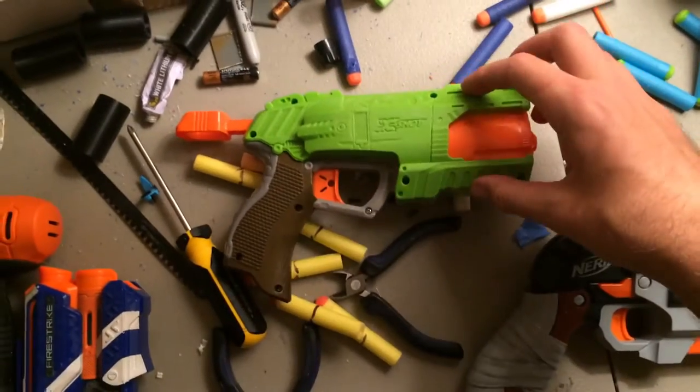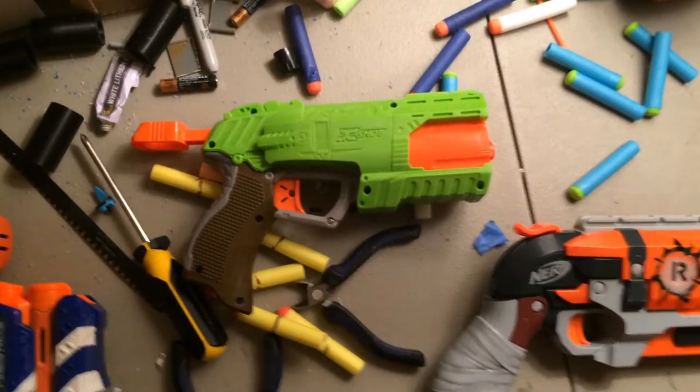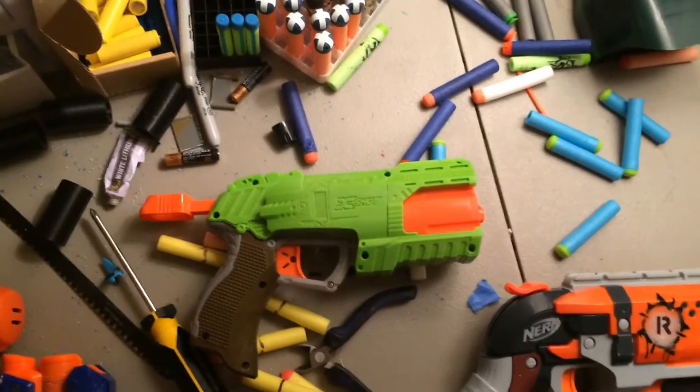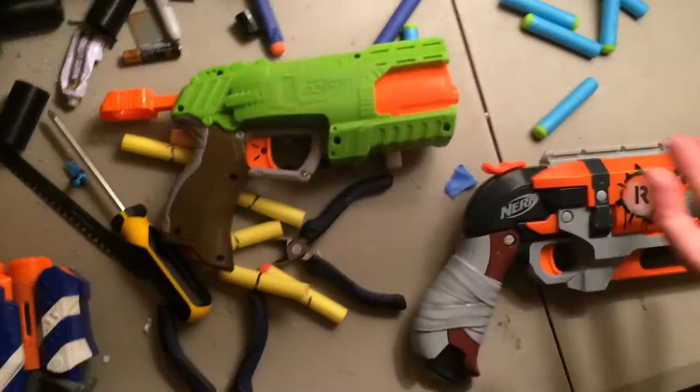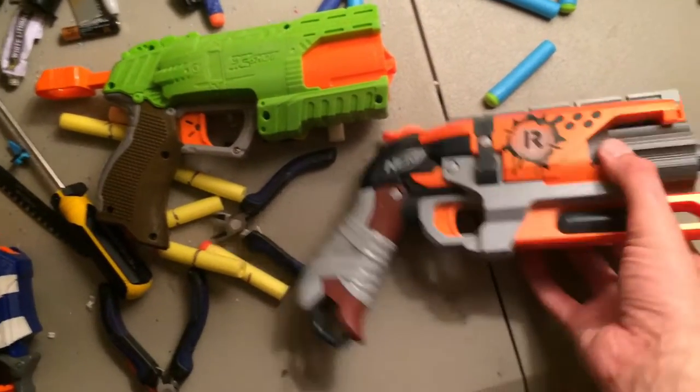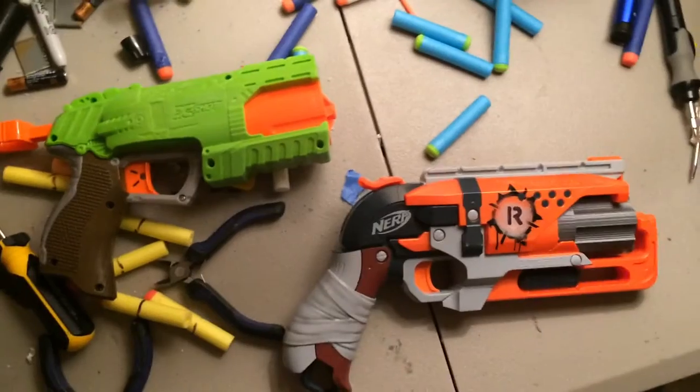Here it is. This is the Bug Attack Rapid Fire from X-Shot — I think Zuru is the name of the company that makes it. It's an off-brand for Nerf, and it closely resembles, at least with the orange front barrel, the Hammer Shot.